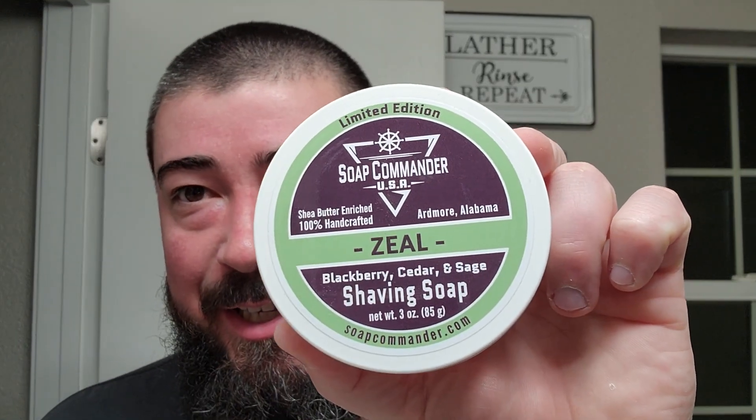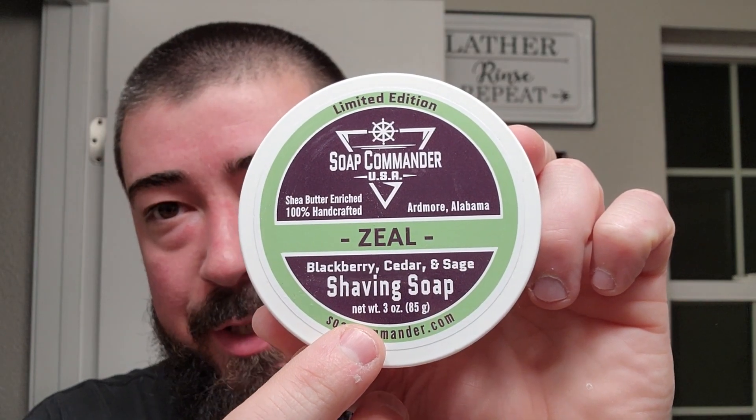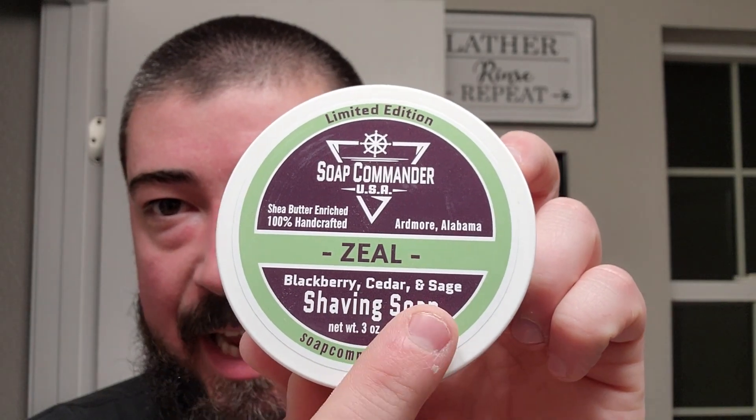I'm back. Today we're using Soap Commander. This is a limited edition called Zeal. It is 3 ounces instead of their normal 6 ounce, and it comes to us for $12. It has the scent notes right on the front there — blackberry, cedar, and sage. And on their website, it really is that simple. They say sweet, ripened blackberries, woody cedar, and that bright sage.